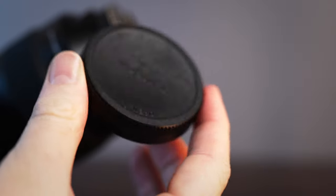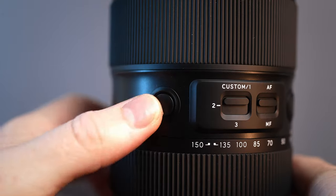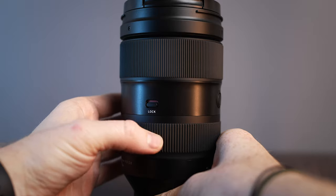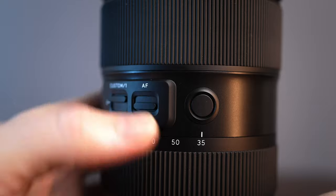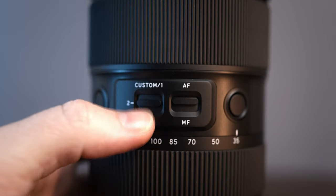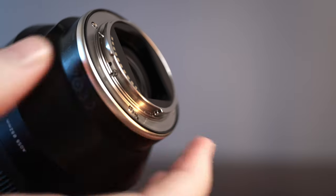They've also done a nice new back cap with a much smaller profile. Some other nice-to-haves: three easy-to-access function buttons that can be programmed, with a locking switch on the side that keeps the lens from sliding, an AF/MF switch — which I personally find to be a non-negotiable — and a new custom switch which can be programmed on the Tamron Lens Utility app on your computer, letting you customize the function buttons, focus wheel, etc. There's really solid weather sealing throughout the lens and a nice gasket on the mounting point, so you can feel pretty confident in light rain or dust.